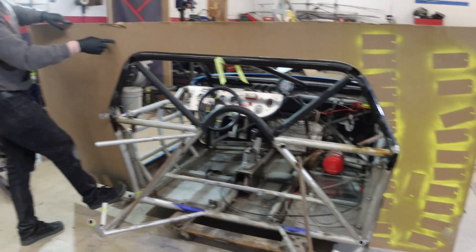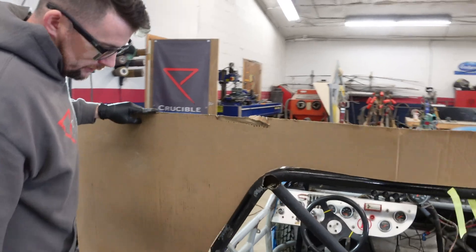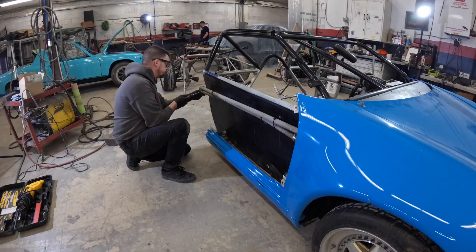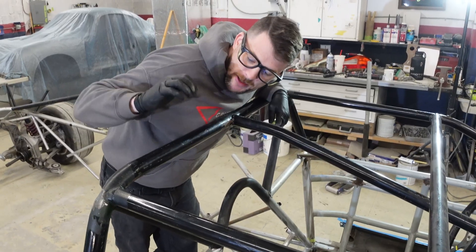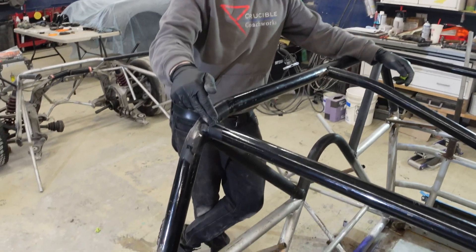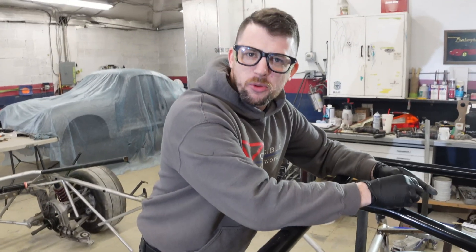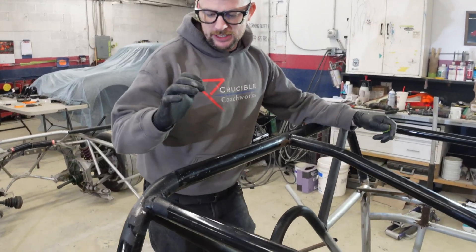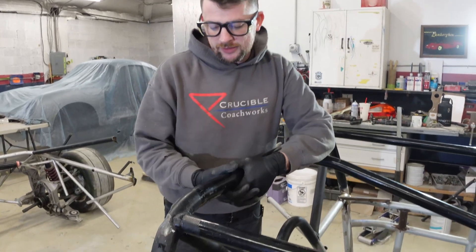We got a template of the hoop, so now when we bend the new one we can just lay this flat on the table and use it as a guide. I think it's time to get this hoop out and clean up the ends of the tubes here.